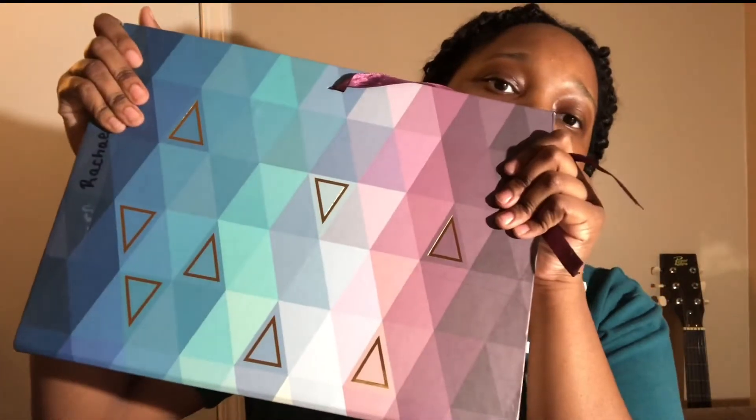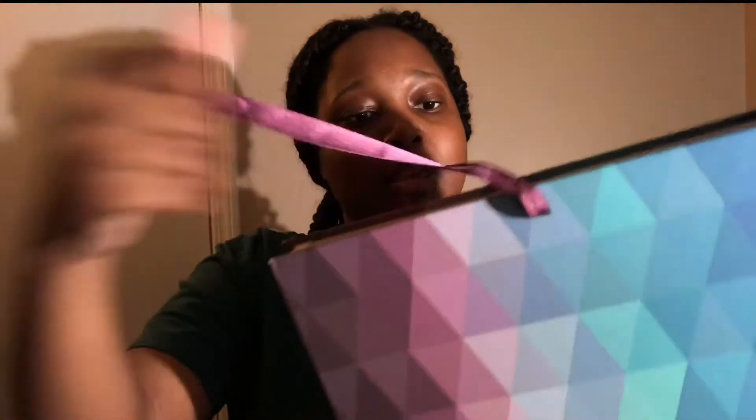I also have this file organizer from Walmart. It has a little string to tie and all of these different file sections, so I use this for loose papers to keep them organized class by class.